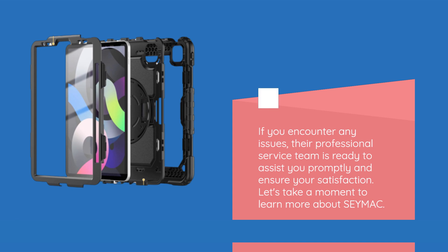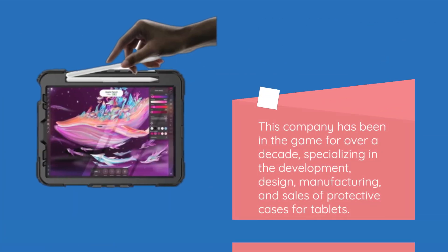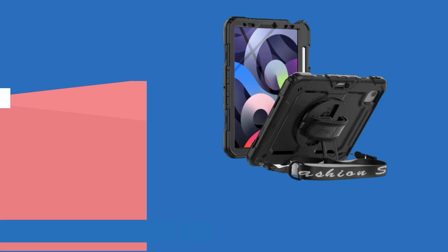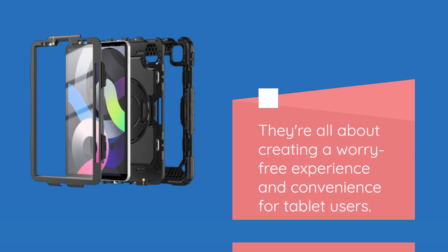Let's take a moment to learn more about SEYMAC. This company has been in the game for over a decade, specializing in the development, design, manufacturing, and sales of protective cases for tablets. With a user-centric approach, their dedicated R&D professionals aim for excellence and continuous innovation. They're all about creating a worry-free experience and convenience for tablet users.